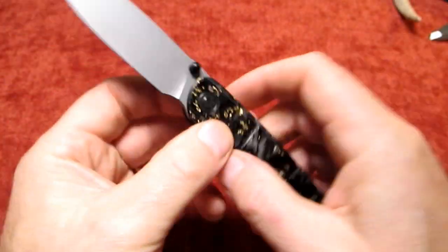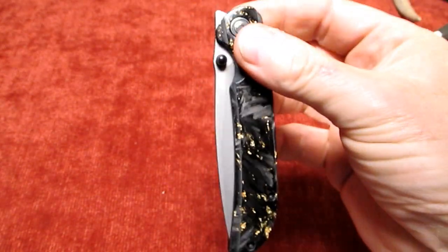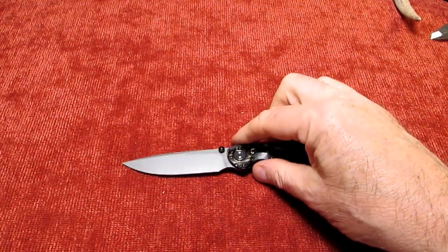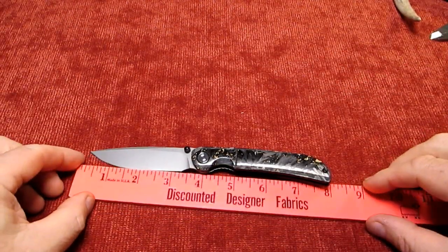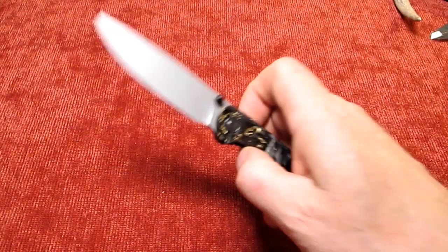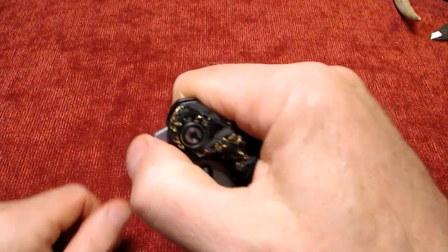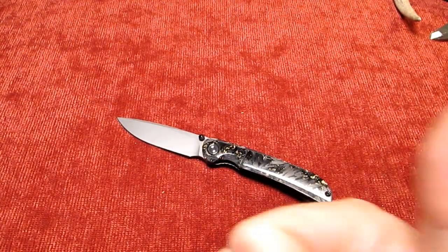So there you go guys - pretty interesting, nice looking little gentleman's knife. Let's see what the overall length is - just under eight inches overall length. And I look forward to many an hour practicing my front flipping. All right, thanks for watching guys, catch you later.